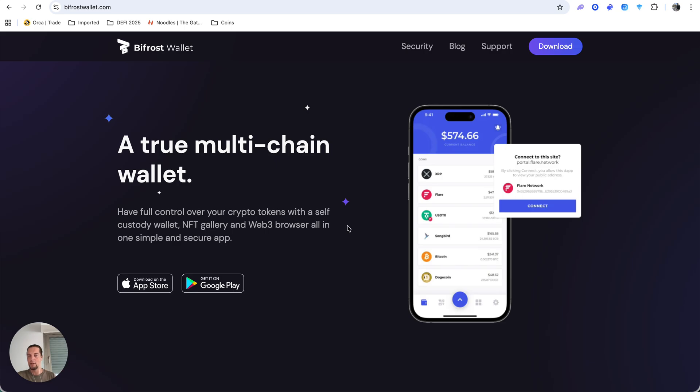Step one is to have a Bifrost wallet. Step two is to get some Flare from a centralized exchange — I use Maxis. Buy some Flare and withdraw it to your wallet. You also need to deposit some native XRP. My XRP is stored on hardware wallets, so I sent 100 XRP, which is about $300 at the current price.